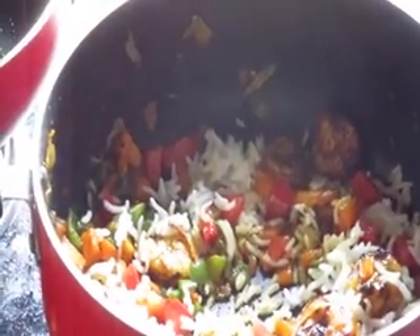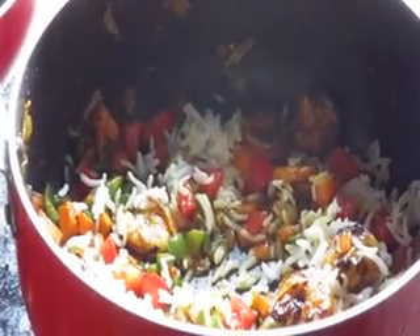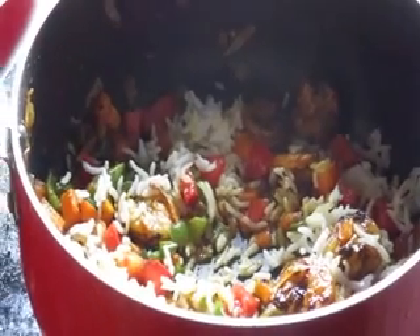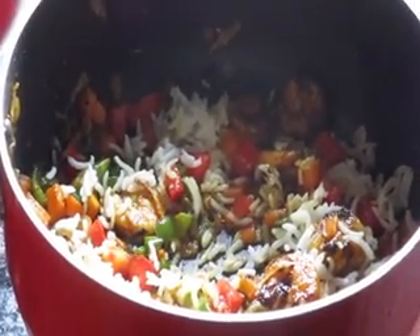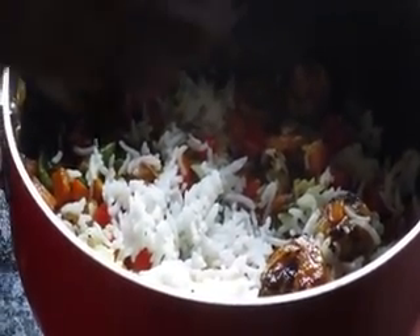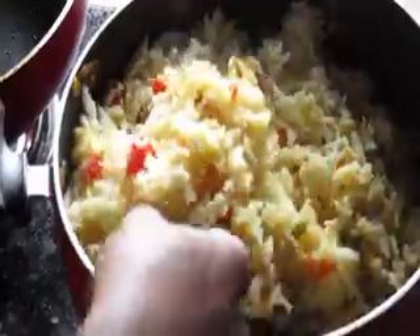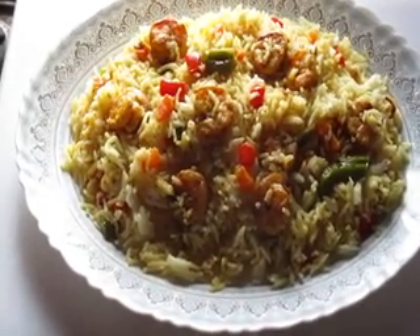Mix the rice thoroughly with the mixture. Cook on a moderate flame for 5 minutes. This is the final shrimp hot fried rice.